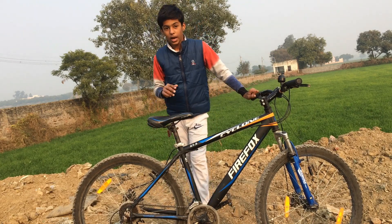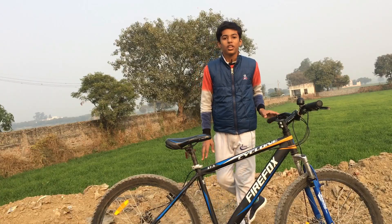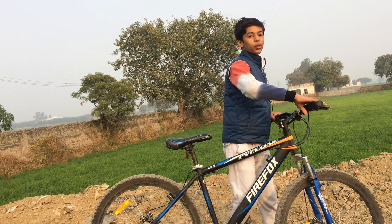There are disc brakes on the rear. The seat is more comfortable. There is front suspension, but there is no rear suspension.